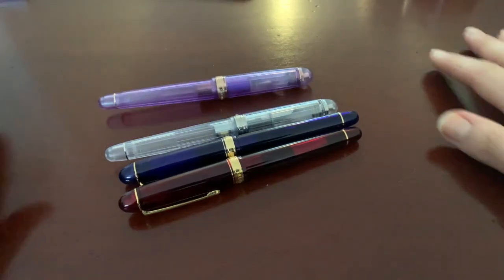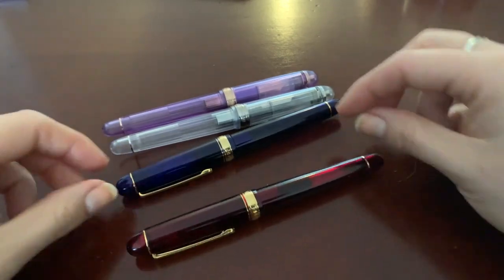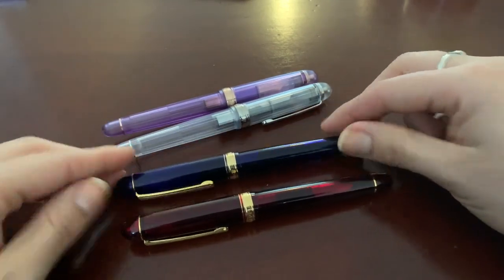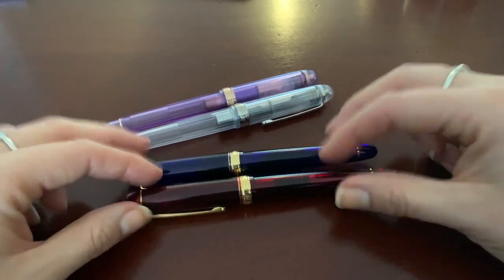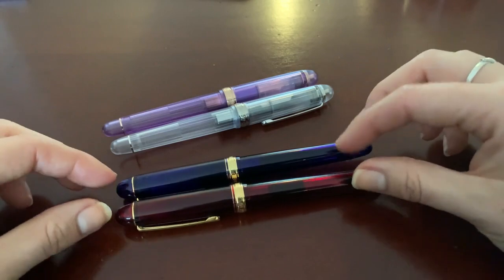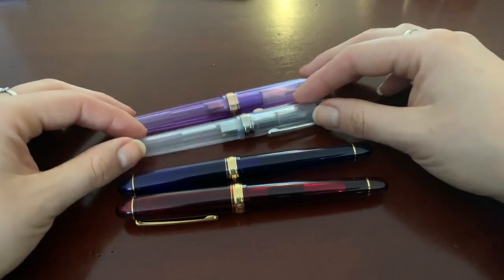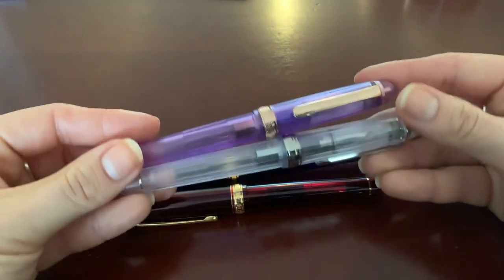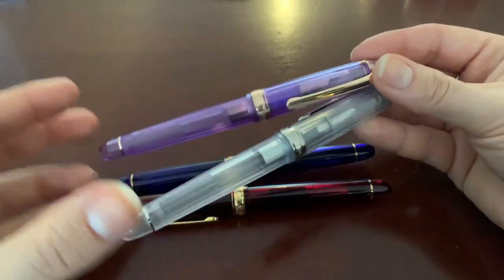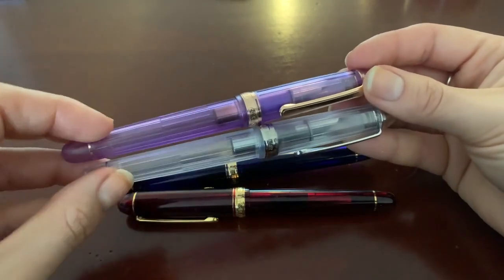Let's zoom in on these pens and get a close-up shot of them and do a writing sample. Here we are with the four Platinum 3776s that I have. I have two from the standard collection — the Bourgogne and the Chartres Blue. Both come in rhodium trim as well as gold trim. The gold trim is a little cheaper, so I got those. The other two are limited edition 3776s, still available online in some places — I bought both on eBay. Both are converter-less right now; normally you would see the converter in there.